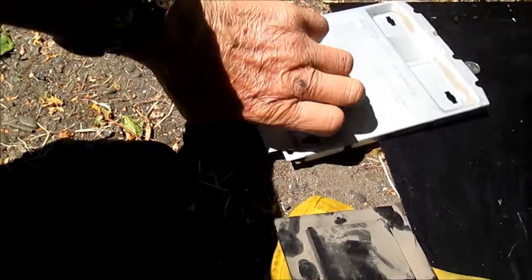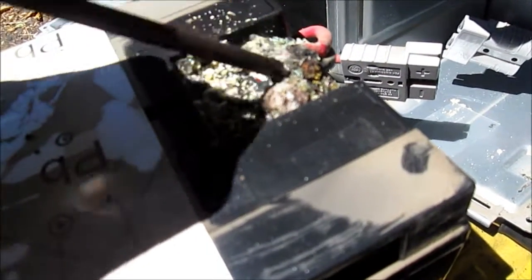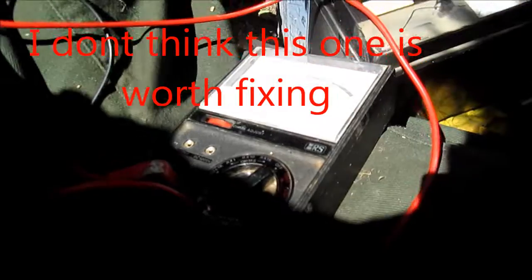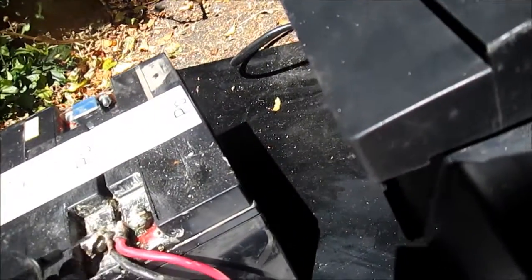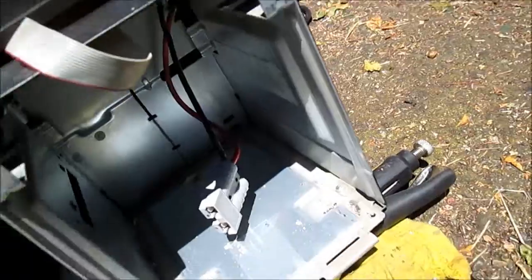With that plate removed, we can see we've got quite a mess here. This fuse here — if we put the meter on it, we do have continuity. Let's check for voltage. These two contacts are supposed to be separated, and we can see they had quite a bit of corrosion on them, with a little bit of corrosion inside too.